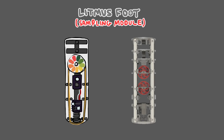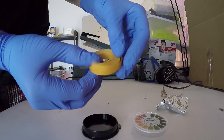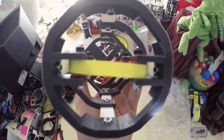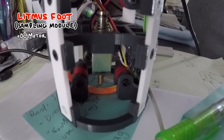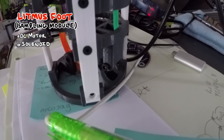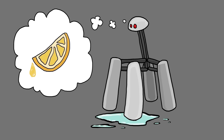First of all, Noodle has a tasting foot. This contains something like a cassette player which feeds a roll of litmus paper down through a track, where a small section is held parallel to the ground. After a solenoid presses the paper to make contact with the surface, it is fed back up into the foot where a color sensor can read the outcome of the test and determine the quality of what's been sampled.